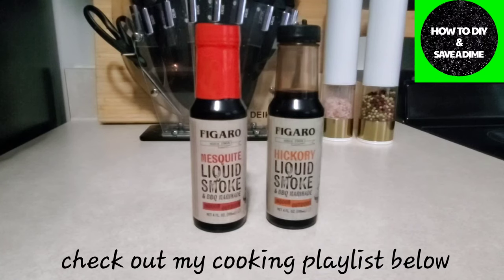So if you've never heard of liquid smoke, it is also a marinade. If you wanted to marinate your chicken, your ribs, your steaks, and you wanted to have that flavor like it's been smoked, definitely check out Fagaro's liquid smoke. It is at Walmart. These have been out for ages — this is the same liquid smoke my grandfather used to use — and it is so inexpensive, it's like $1.30 for a bottle.